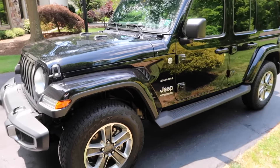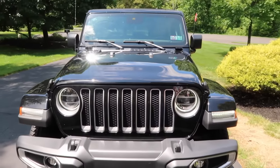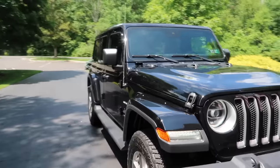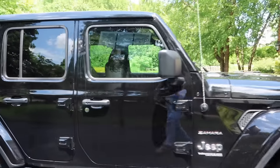I'm just gonna show you guys around the inside first — actually, you know what, I'll show you the outside first so you can see what it looks like. So it is a black Jeep Wrangler Unlimited Sahara. Looks like this from the front, looks like that from the side. It's really sick.